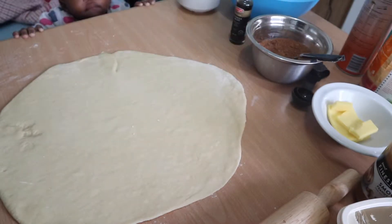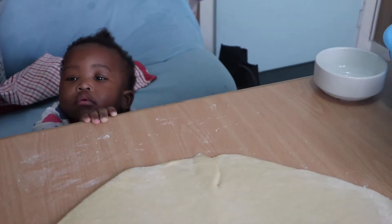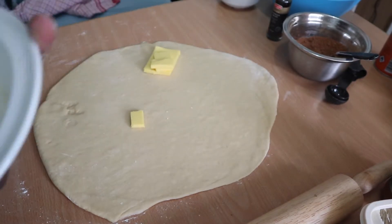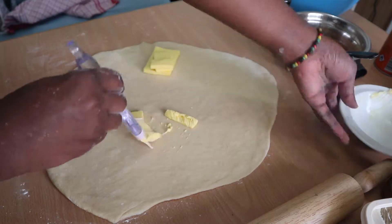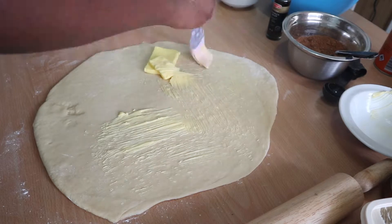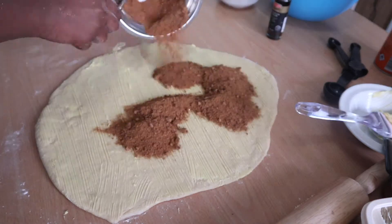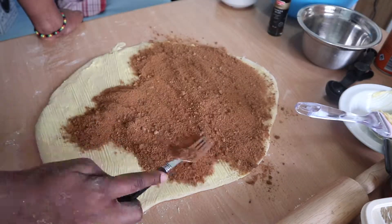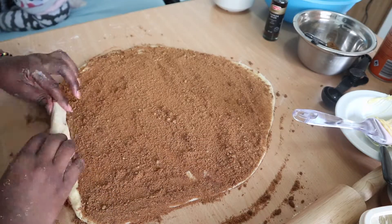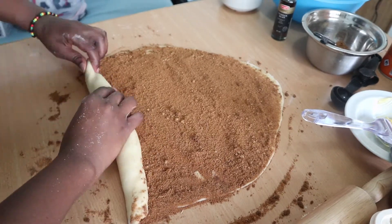First, add some softened butter onto the dough so it's nice and moist — we don't want dry cinnamon rolls, so be generous with the butter and spread it all over. Then add your cinnamon and sugar mixture on top and spread it out evenly. Now roll it up nice and tight.